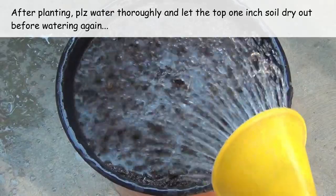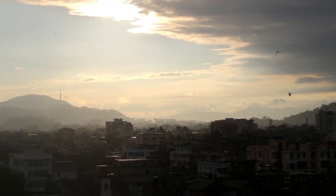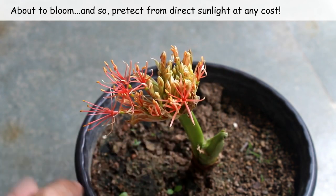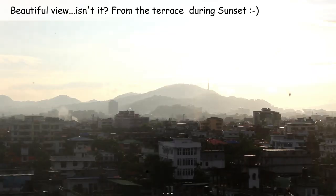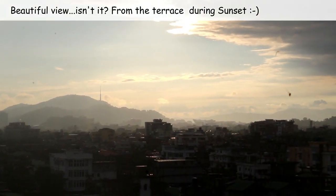Fifth important note: what about the sunlight? Filtered sunlight is preferred, and when they start to bloom, please protect them from direct sunlight at any cost, or else the flowers are going to wilt very soon. But at this stage, if we provide filtered sunlight or even direct sunlight for 2-3 hours, it's okay. In fact, indirect sunlight would also be okay.